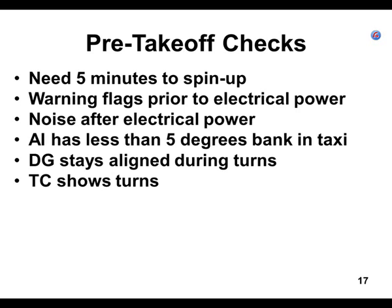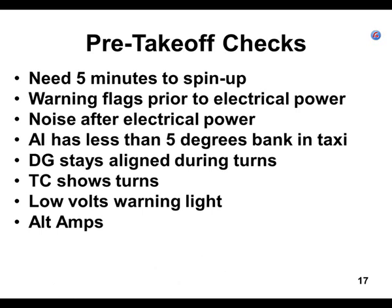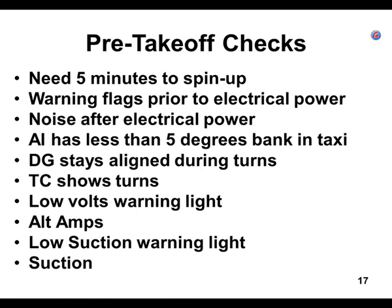Also look for a low voltage warning light and check your alternator amps — if the alternator can't put out enough amps, your turn coordinator is not going to work. Check the suction gauge to verify the vacuum-driven gyros are getting adequate suction. If the airplane has a low suction warning light, check it.